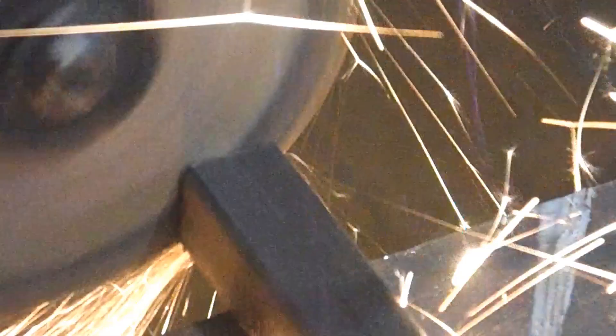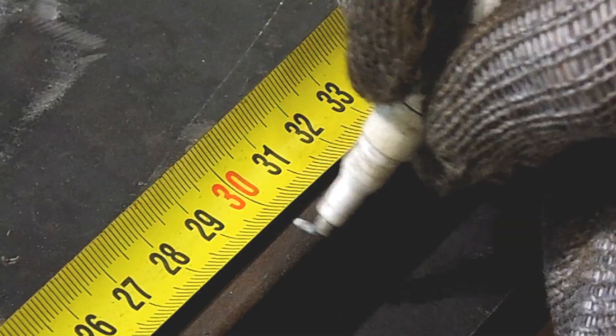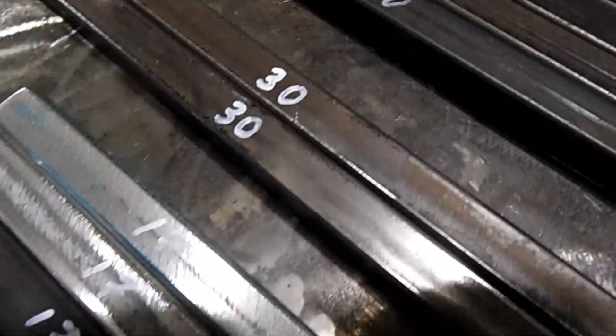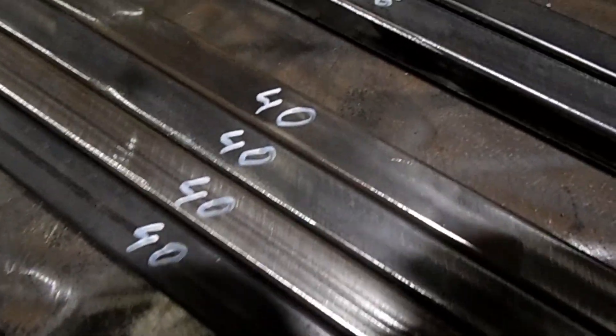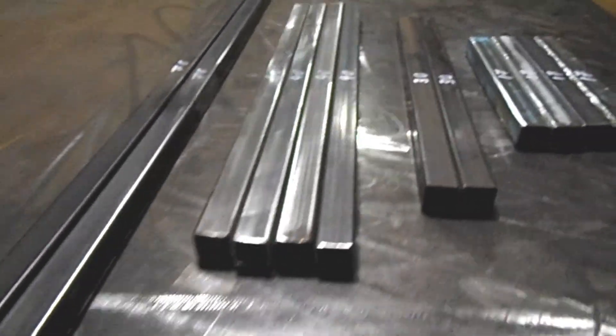I will make a frame. For the frame I take a square pipe, 20 by 20 millimeters. I need to cut the pipe into the pieces I need. I have given all the dimensions in centimeters — you can see them on your screens. These are all the pipe sections that I will need to create a free energy engine with a spring mechanism.